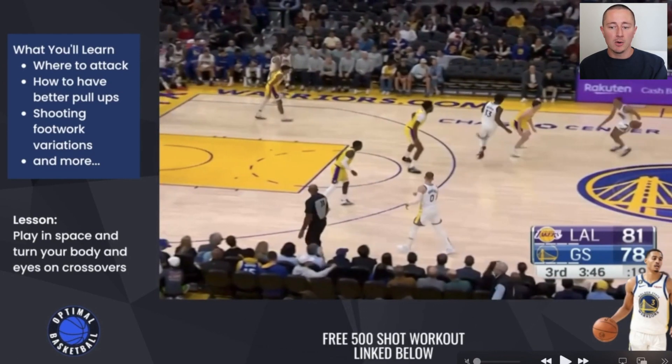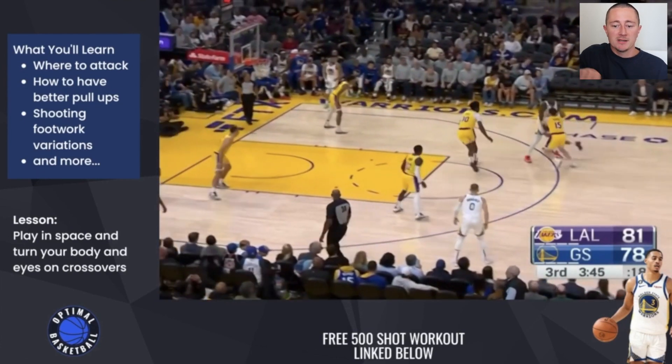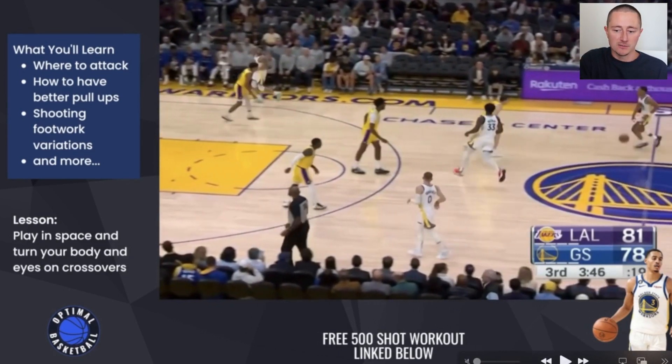Just approach a cone, approach a defender, turn your body and sell your drive as if you're going to go one way. Turn your shoulders and really exaggerate the movement — you really want to feel your body move. Turn that way, maybe lift your body up and then cross over. It's one thing to just move the ball over, but it's really your eyes and your body movement that's going to sell the crossover.